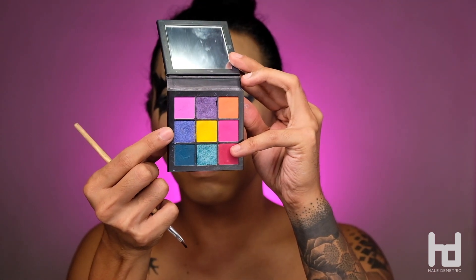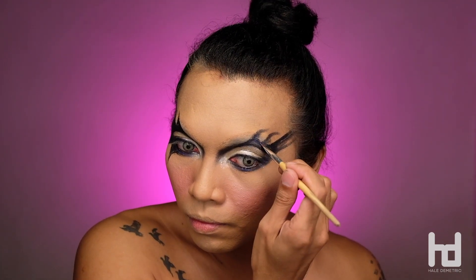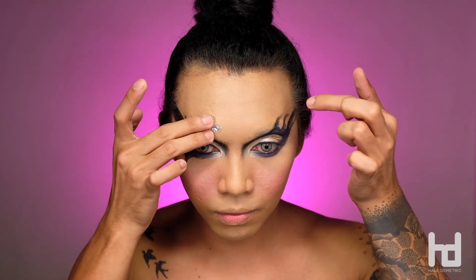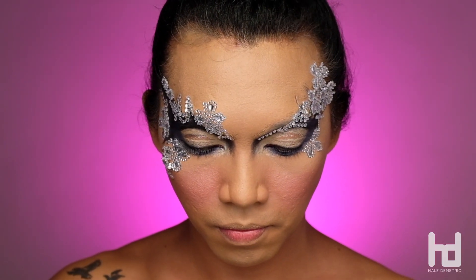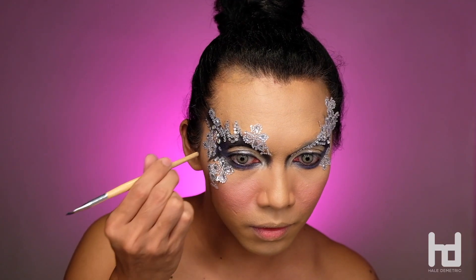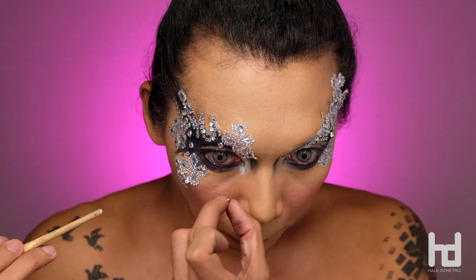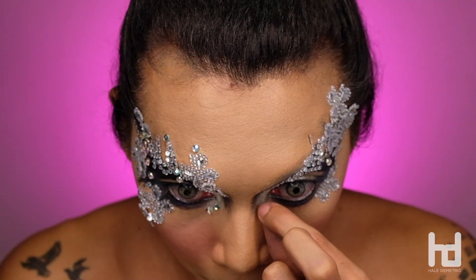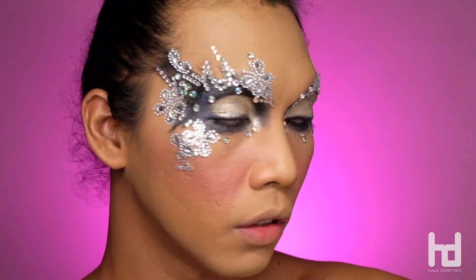We'll go back to that blue eyeshadow and fill all the gaps for more dimension. For the gems, I picked these from our local craft store and apply and cut them just like in the video until you achieve something like this. And to add more details, I used that glue and these rhinestones from the local store here in CDO too.